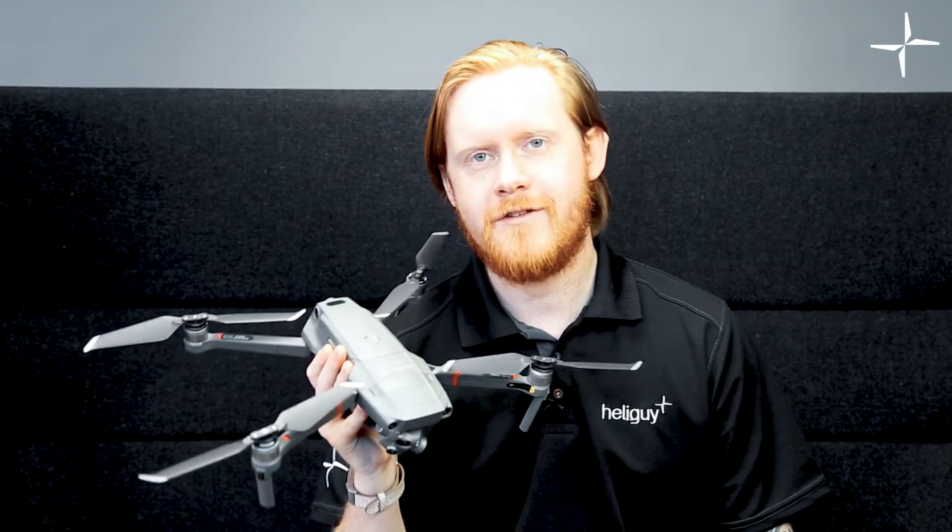Today we're going to be using our demo unit of the Mavic 2 Enterprise Advanced to give you a technical overview and give you an idea of what you might want to use this drone for.